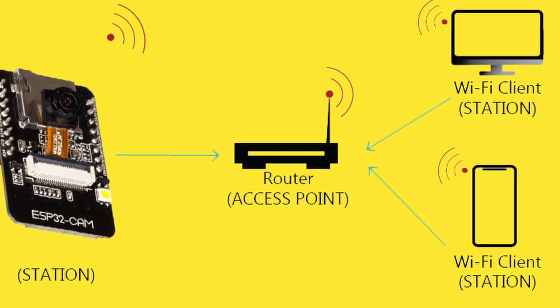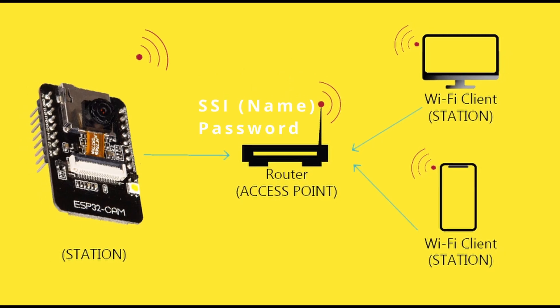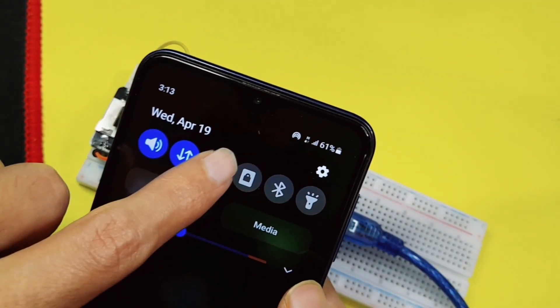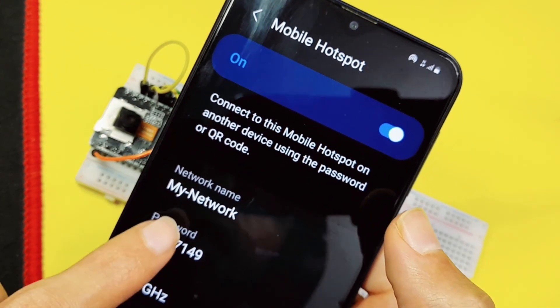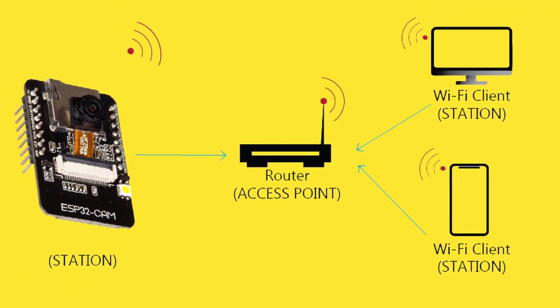Our ESP32 camera is going to be connected to a network using its SSID, which is the name and the password. If you don't have a router, you can use the access point of the smartphone. Here we can set the name and the password. For me, it is called "my network." You could also use the access point mode if you want.